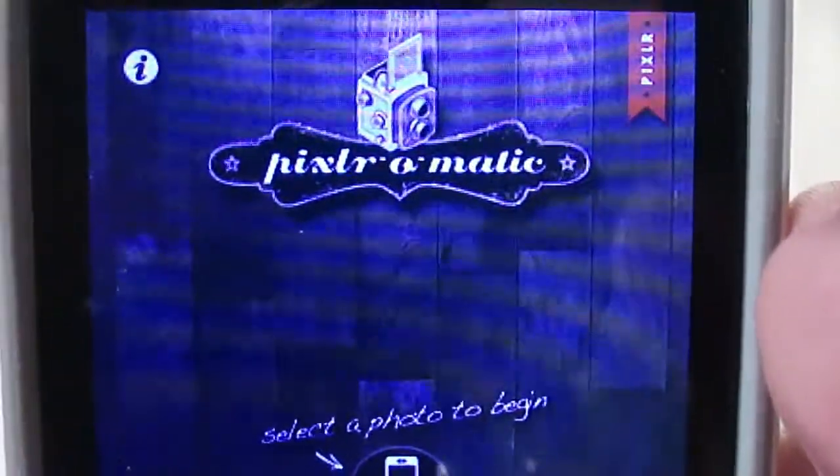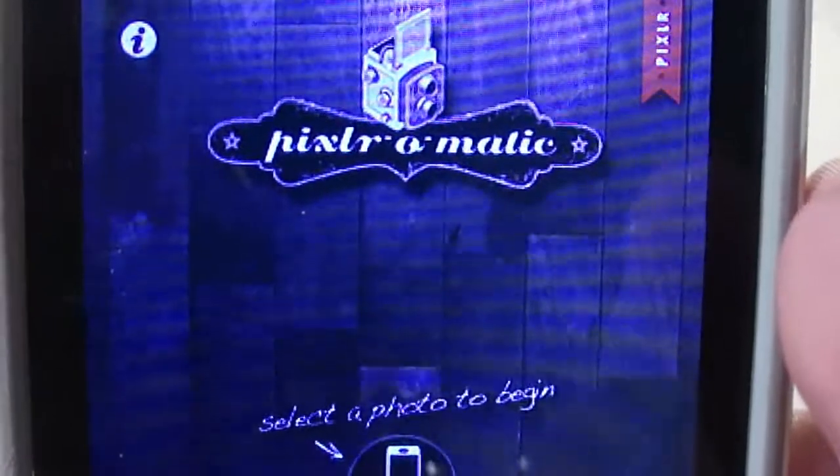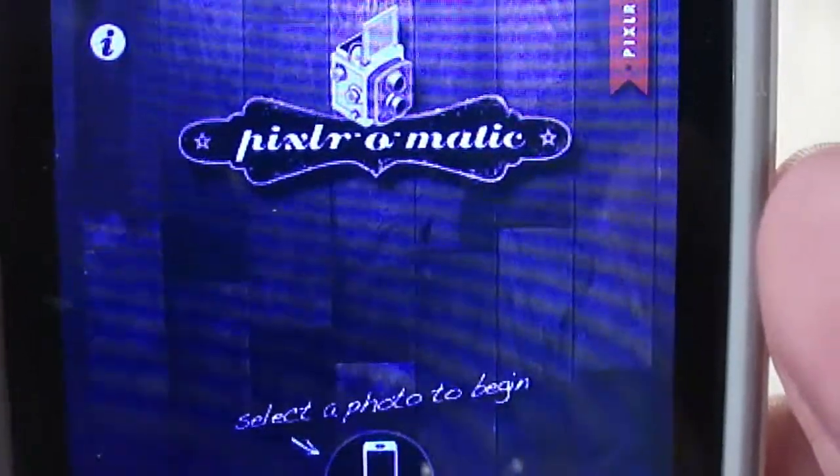What's up guys, this is Apple for you and today I'm doing a review of Pixlr-O-Matic. This is a photo editing application, so let's get into the review.